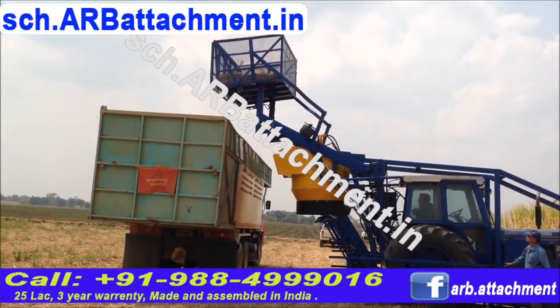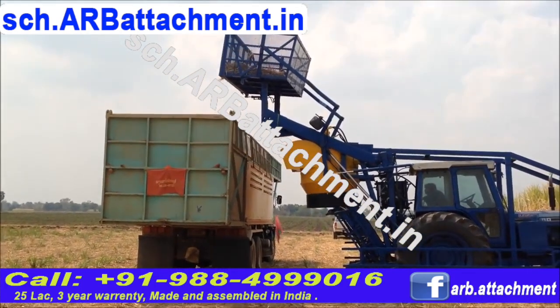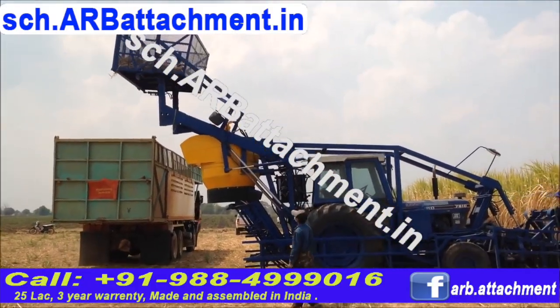You can directly load and then just bring the basket back to the implement and start using it straight away. All it takes is like ten minutes.